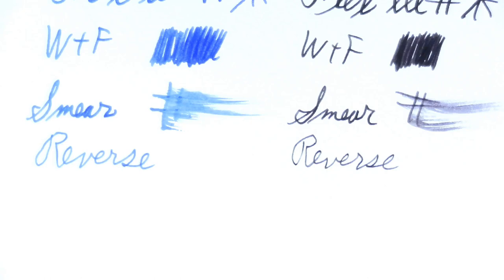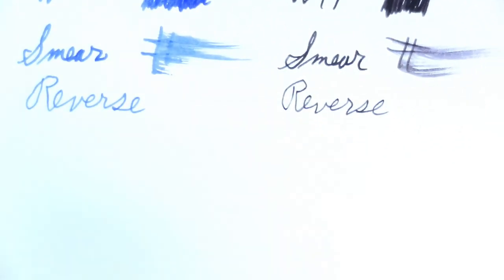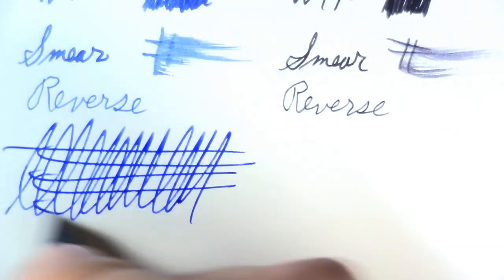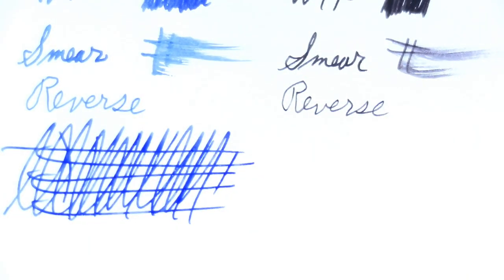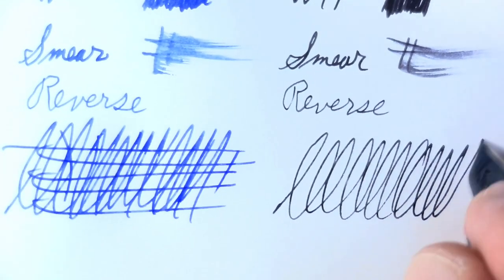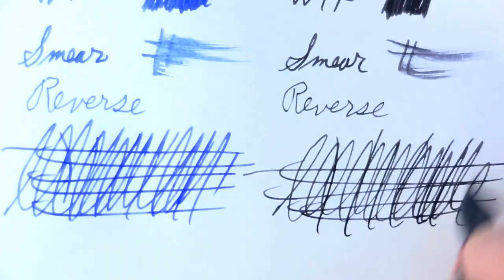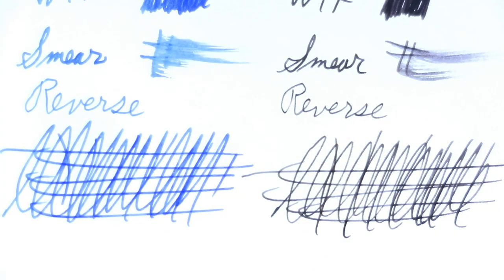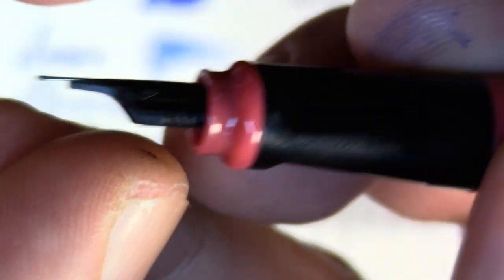I forgot my last test — the world famous Pierre Gustafson test. It's not going to surprise me if the black one fails this test. The blue one did well. Let's see what happens with the black one. There was one skip, but I think it was my fault. Off screen, I pushed the nib down in a little deeper, and maybe that made the difference.